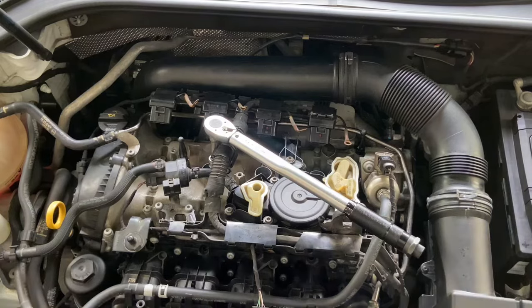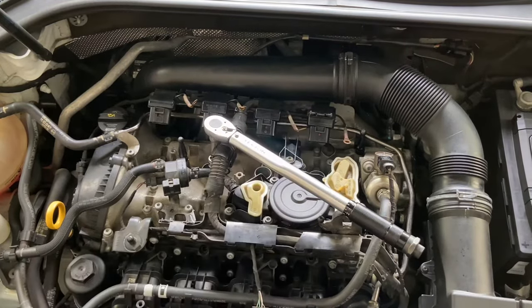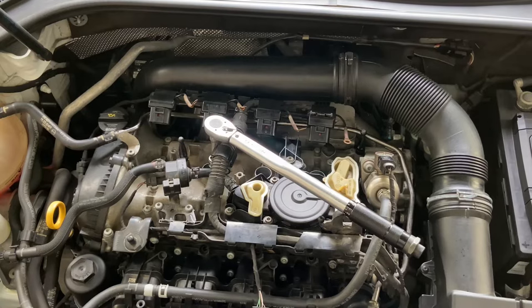We're going to reinstall the wire harness, the coils, get everything hooked back up and we'll give it a test.